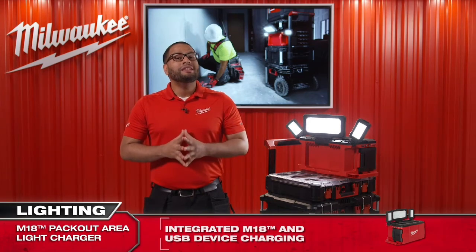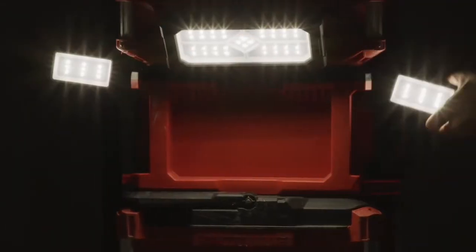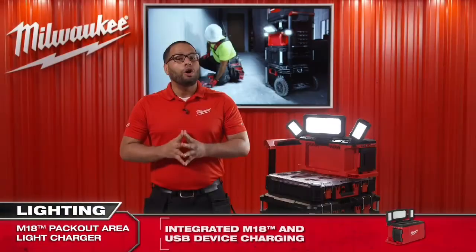The performance characteristics of the M18 Packout Area Light Charger are excellent. The three independent pivoting light heads ensure the end user can use this light in multiple different orientations, either by using all three panels simultaneously or individually if less light is required.